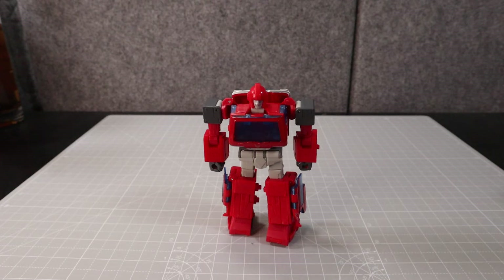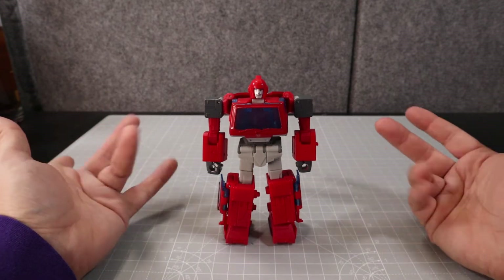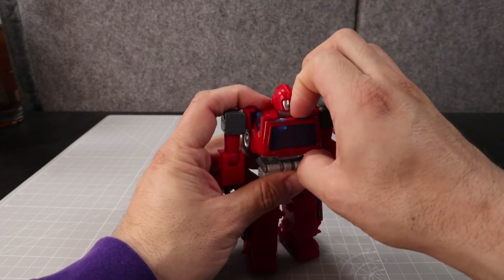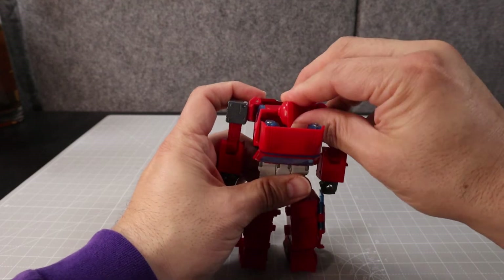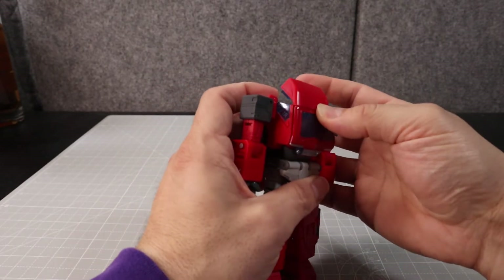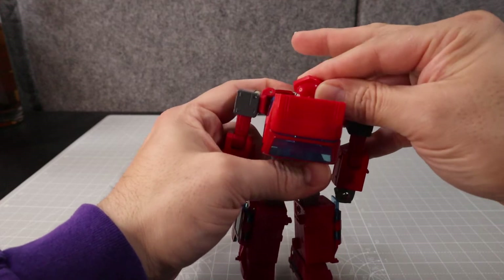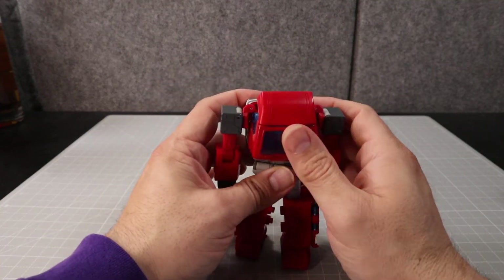Let's get to transforming this guy. I thought this would be a lot like the Earthrise or Siege version — not really. First thing we're going to do is open up this chest panel, flip this out here, and put his head in last. I'll sometimes put his head in sideways because it tucks it away a little better and gives more clearance in the front — that's not in the instructions but you can totally do that.